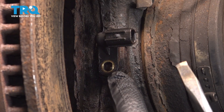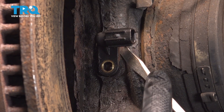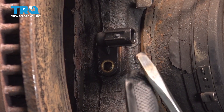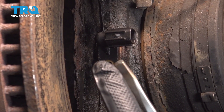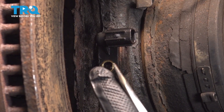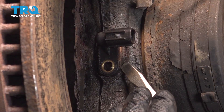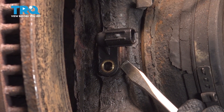What we're going to try here is use a flathead screwdriver — I actually put this into a grinder, so you're going to end up ruining a flathead screwdriver, or you can use something similar. Ideally, you want to try and get behind the sensor here and loosen it.